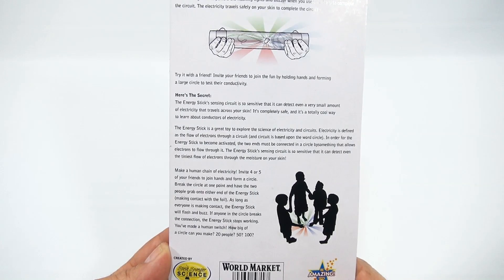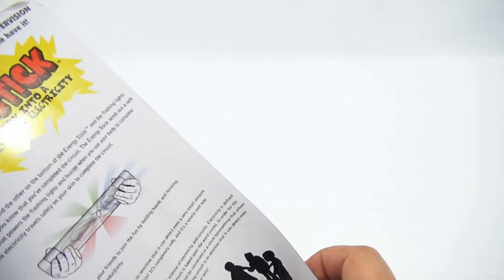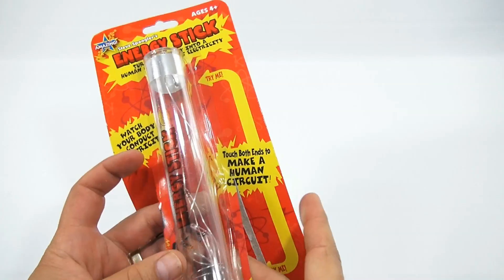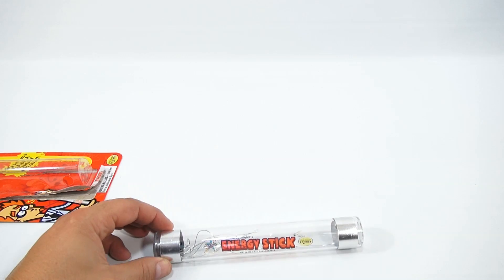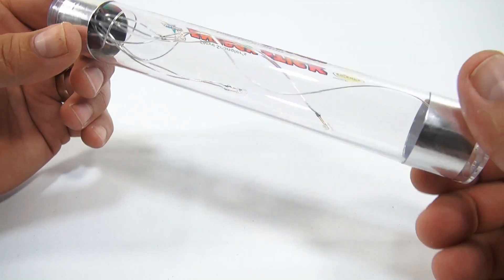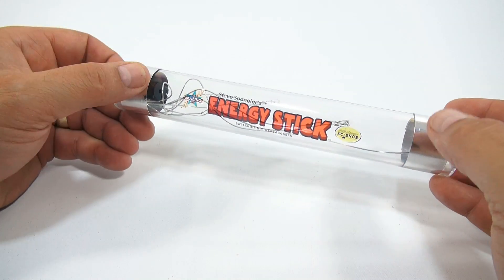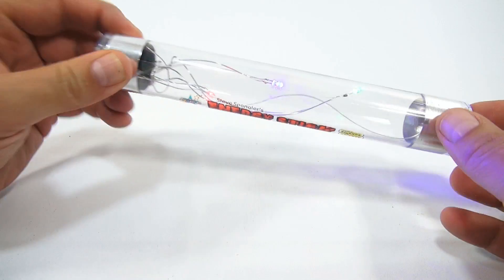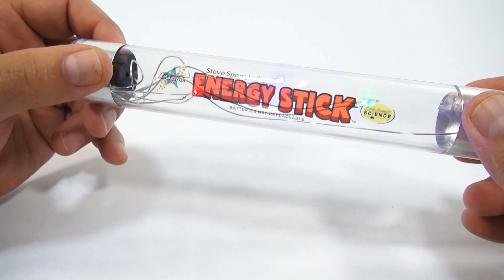How big of a circle can you make — twenty people, fifty people, a hundred people? Well, I'm one people. Let's get it out and take a closer look at it. I like that the words 'Energy Stick' are printed on it. It almost sounds like a little annoying bug.